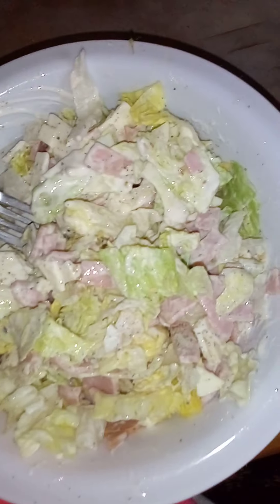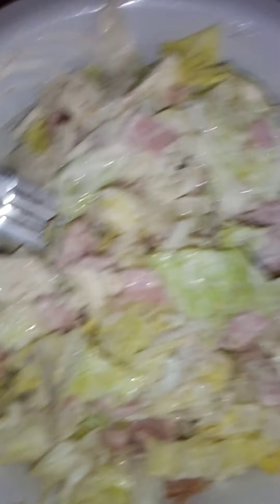Look at it. It looks like a lot of ranch, but it really isn't — this is fat-free ranch dressing. Y'all, it's really good, I mean really good. But this is how I eat my salad.